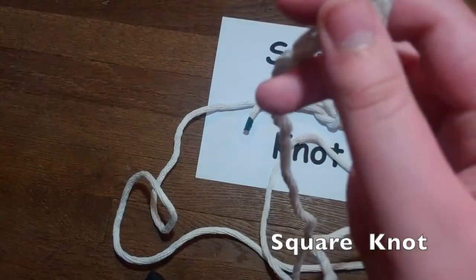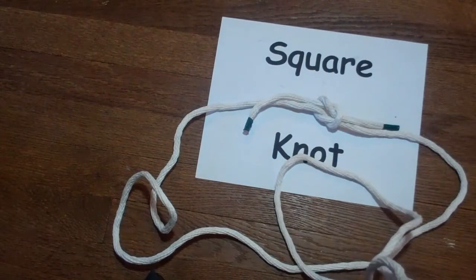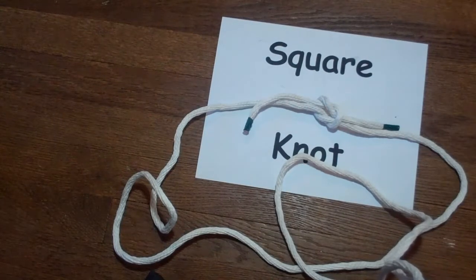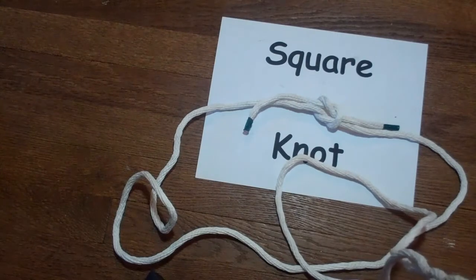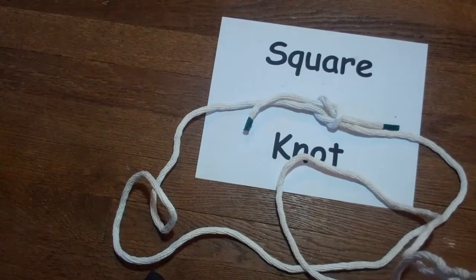The next knot we're going to show you is the square knot. This knot is very useful for attaching two ropes of the same diameter together to make a longer rope. Sometimes this knot is also called the reef knot.